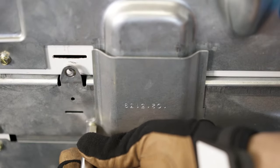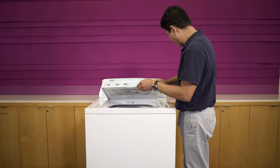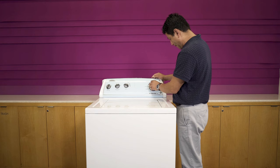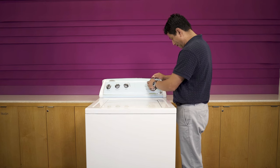Put the main top back in place and secure it with the three screws. Plug in the washer and prepare to recalibrate the appliance. If you don't know how to recalibrate, you can learn how in the recalibration video in this playlist. Thank you.